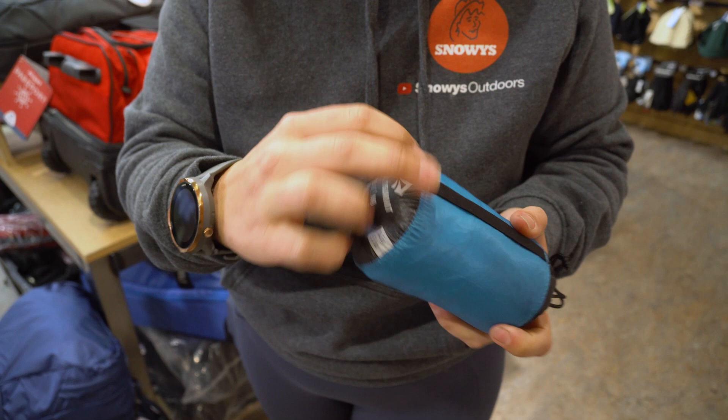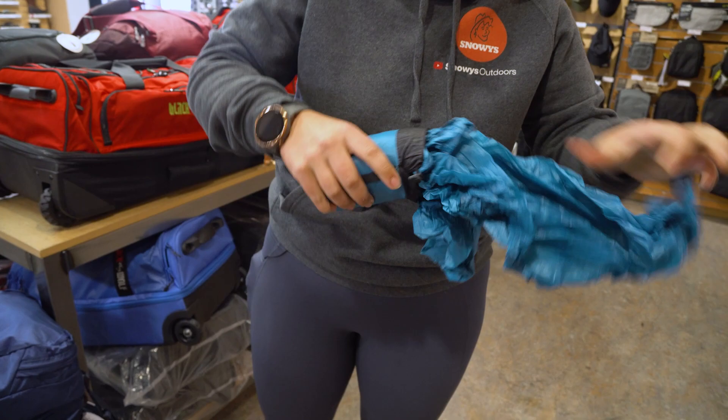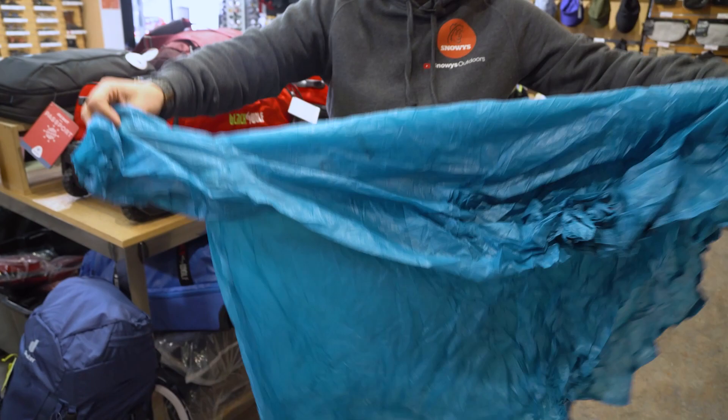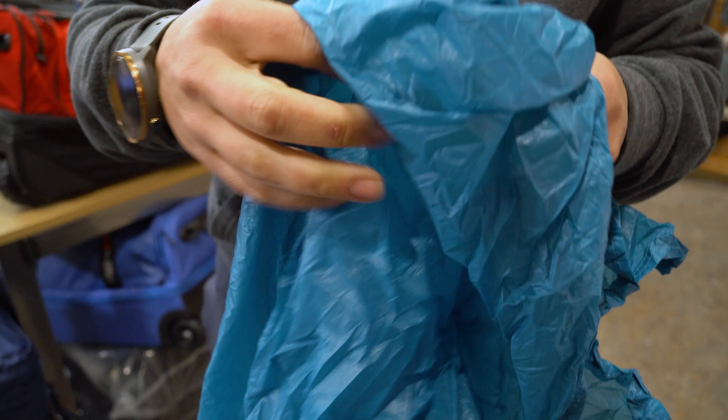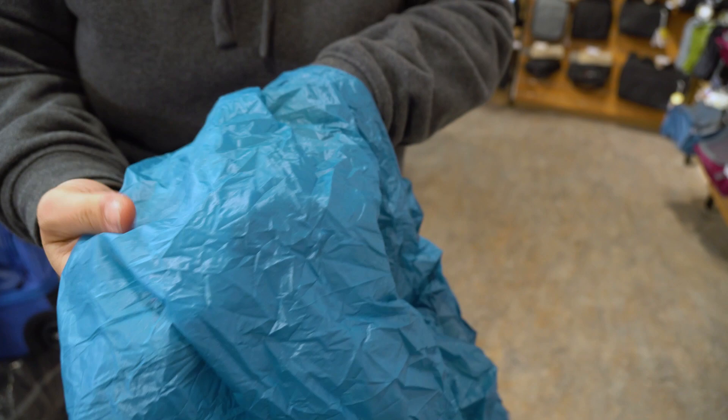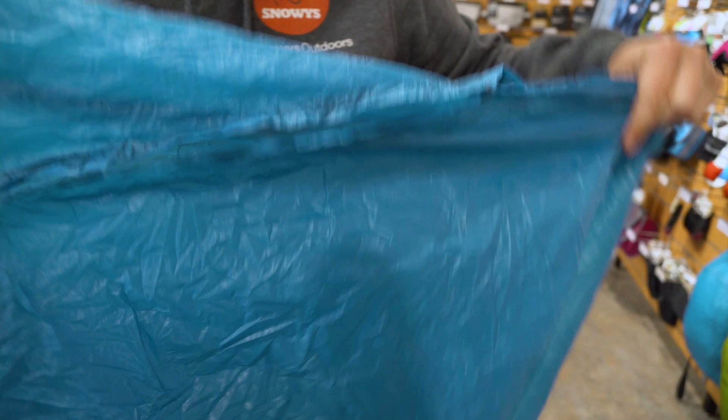The poncho itself is made from a 15 denier Ultra Seal Nano Nylon material, which means it's super, super strong and it's got amazing water repellency. Each of the individual nylon fibres are silicon coated and it's nice and soft. It makes quite a noisy sound, but it's actually nice and soft and really light and thin. It doesn't feel heavy or plasticky like some of the alternative options.